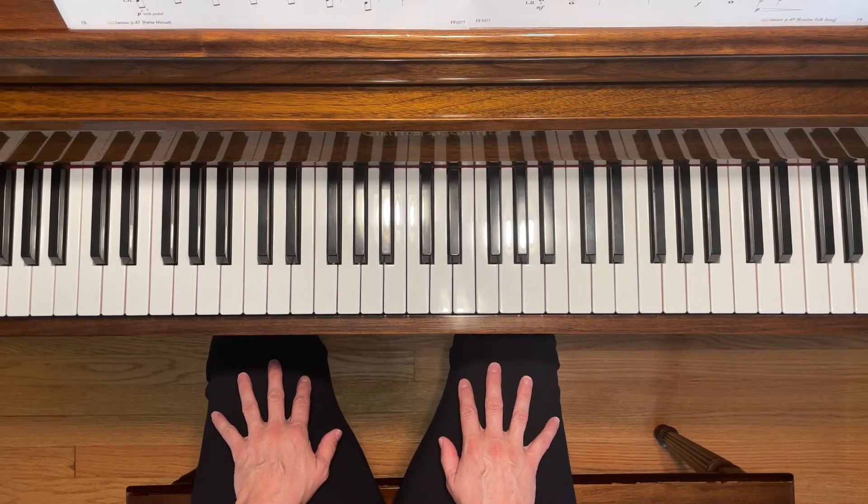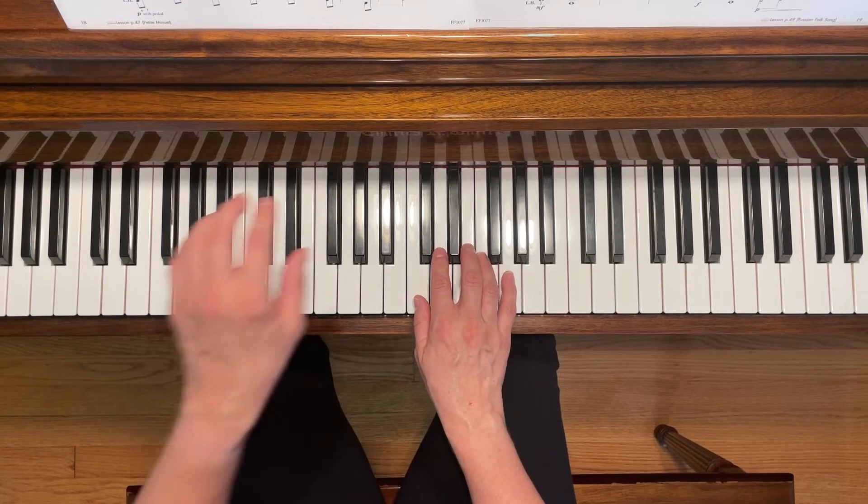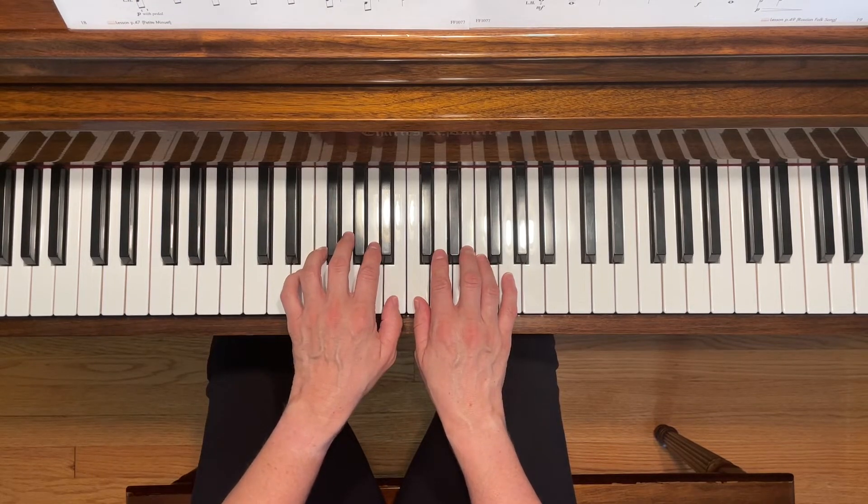This is Lullaby and Goodnight. To play this piece, place your right first finger on middle C and your left first finger on B right next to it.